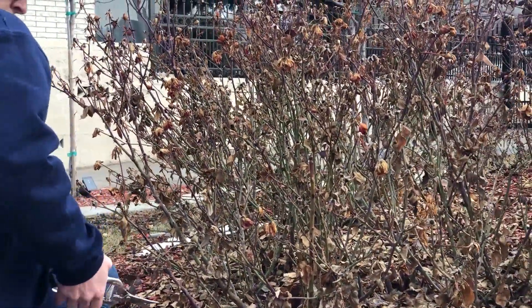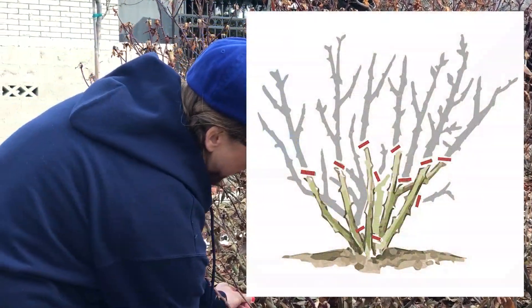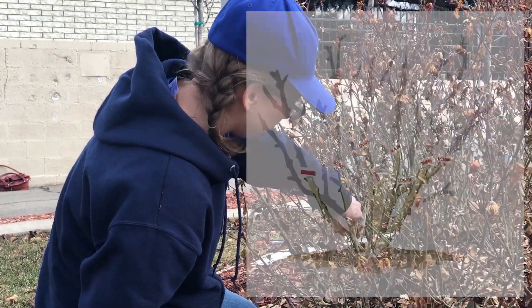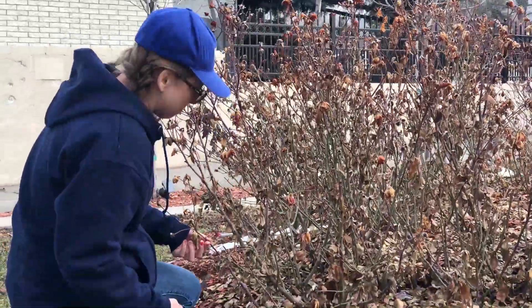For the summer, once we're done with this, it's going to look kind of naked and that's okay — that's what it's supposed to be like at the beginning of the year. But by the middle of the summer, it won't look like we did anything. The plant will be much happier.